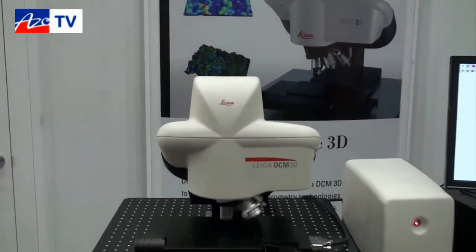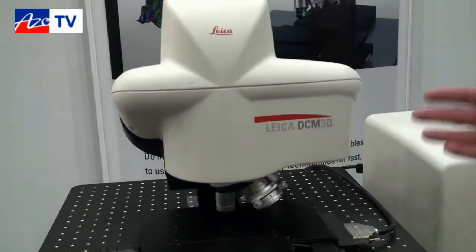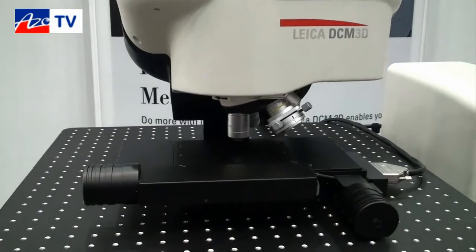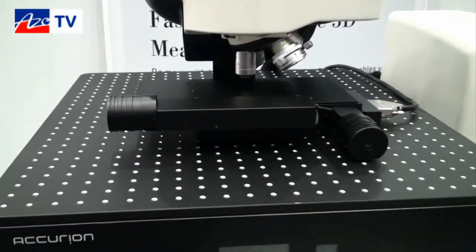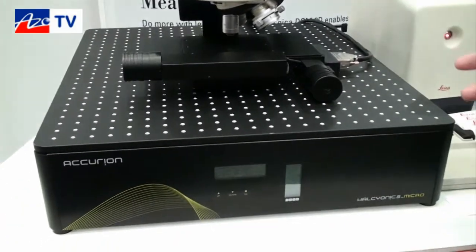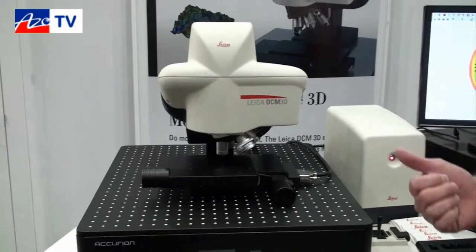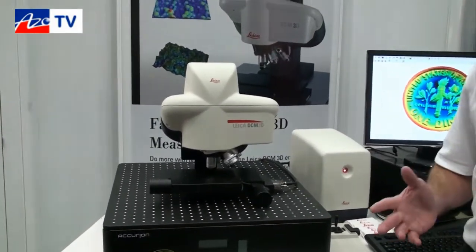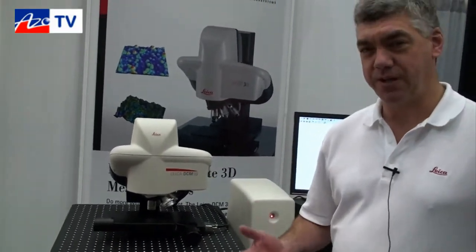The DCM3D is a combination confocal microscope and interferometer. It uses LED illumination and a micro display for patterned illumination on the surface, with CCD detection. It allows the system to make surface metrology measurements on a variety of surfaces, from very small sub-micron materials all the way up to millimeter-sized materials. We can measure topography, roughness, step heights, a variety of different materials and substrates. It's a very flexible, accurate, and fast tool.